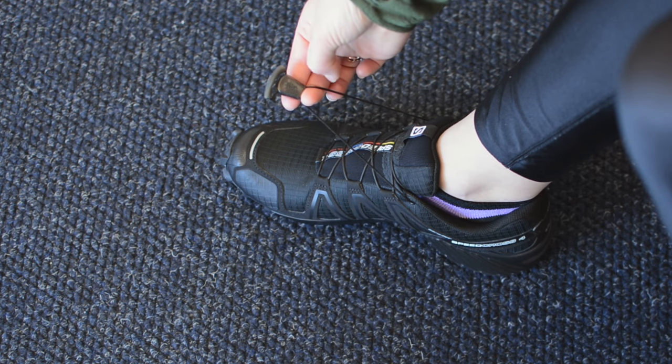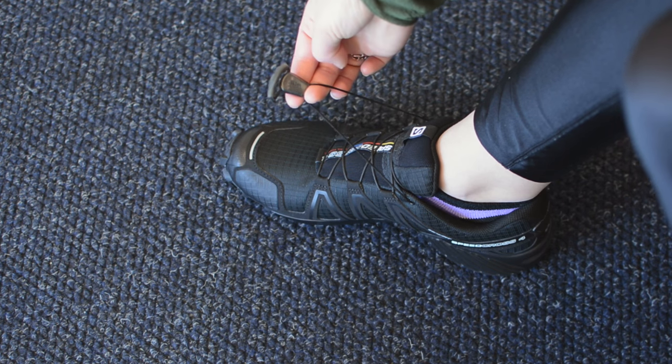Let's go down to my feet. In addition to quickly tying your laces, this system is great for making sure that your laces don't come untied during your runs.